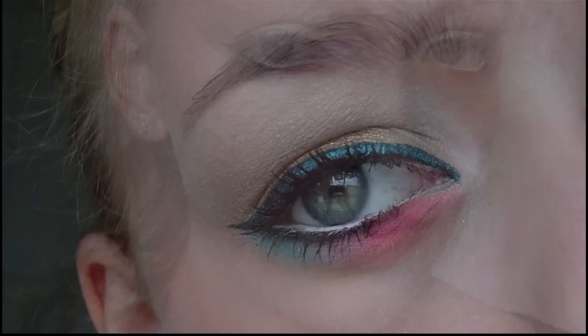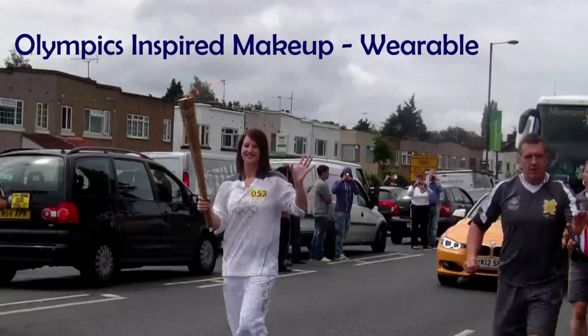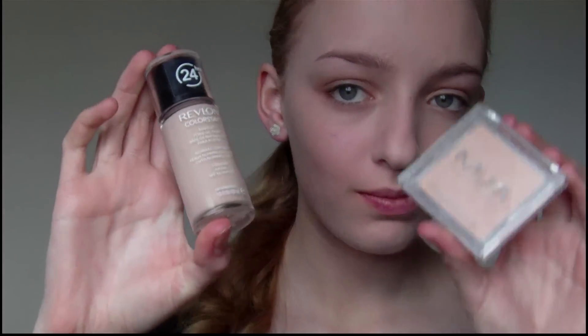Hey guys, so this tutorial is for wearable makeup inspired by the Olympics. The red, blue and white eyeshadow colours are taken from the colours of the British flag, and the gold eyeshadow is to represent the Olympic torch.